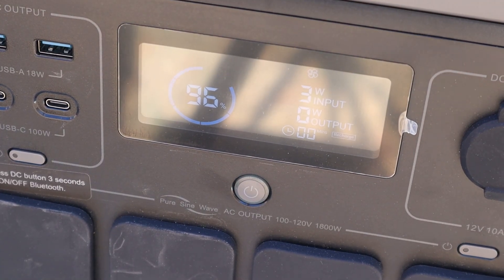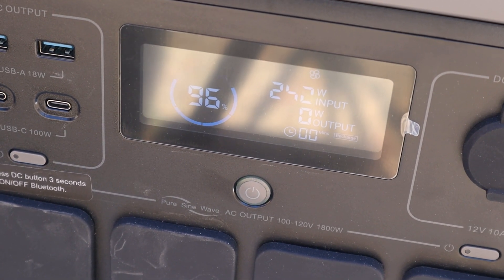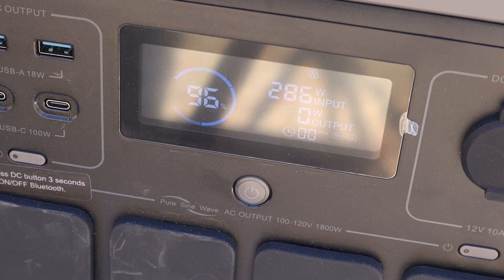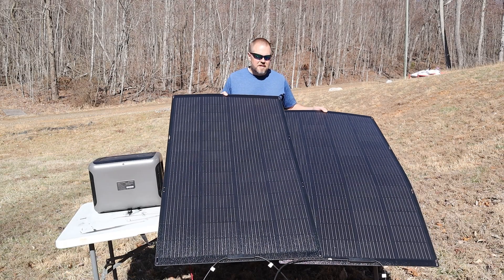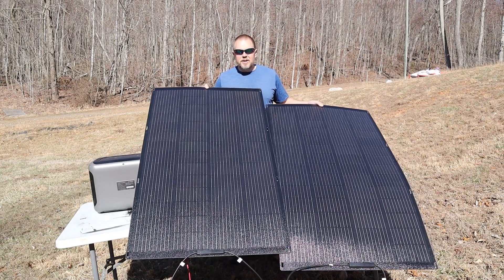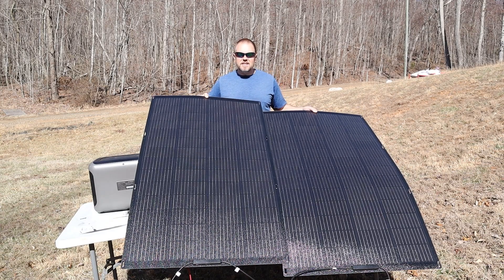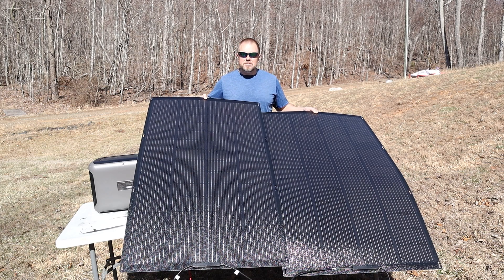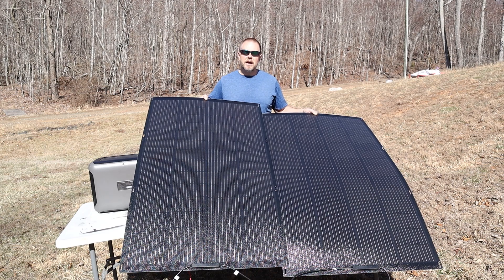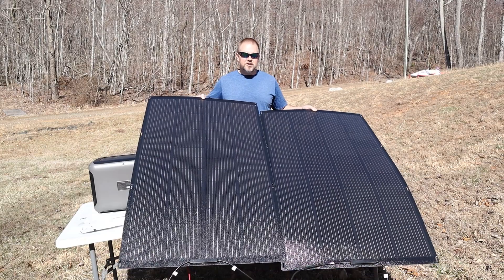I lift both panels up into the sun — it's not a perfect angle but we should still get good power. We're getting 290 watts. It is only about 10:30 in the morning so the sun angle isn't the best, but we went from 168 watts with one panel to 290 watts with two — quite a good jump. I'm satisfied with that; I feel like if the sun was directly overhead we could get much closer to the 400 watts these two panels are rated at.